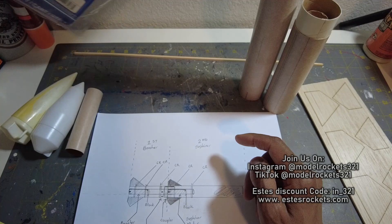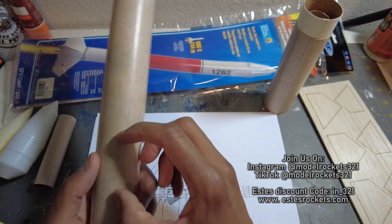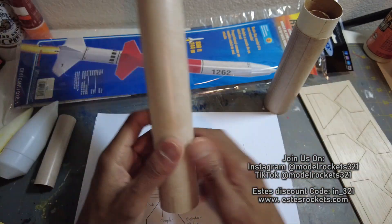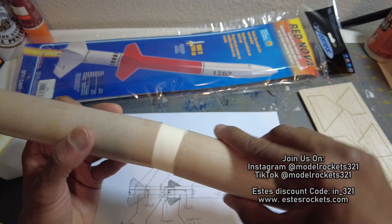If you know any ways — if anybody's watching this and you know some ways to get the composite motor lit, minus electronics, because there's not much space — I mean, I could build a little bay in here, but I didn't plan for that. I know a staging timer could do it, but I'm just trying to keep that open.